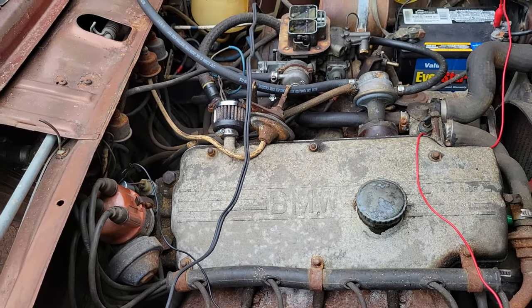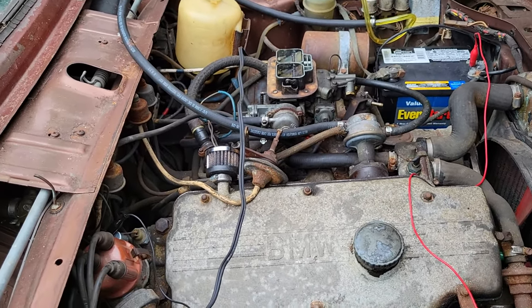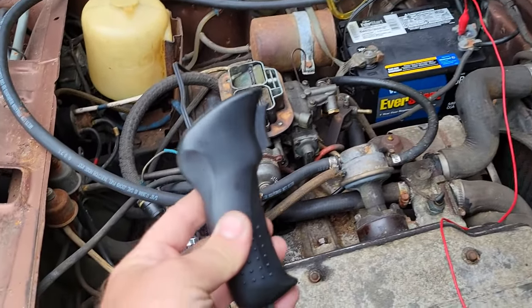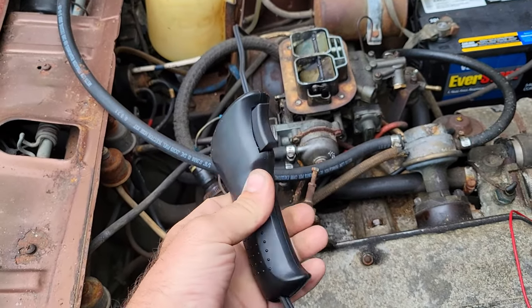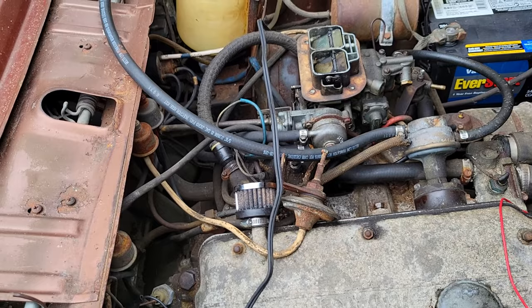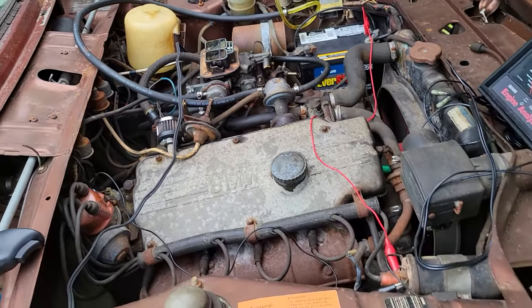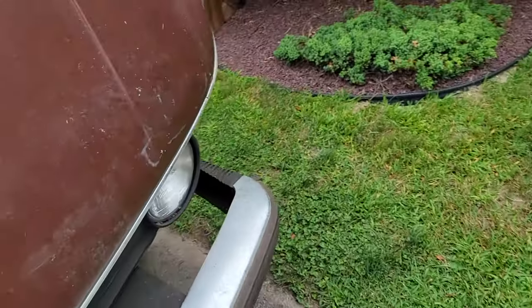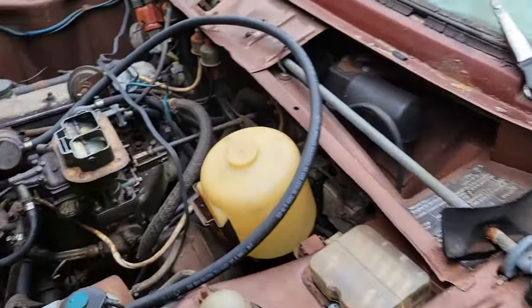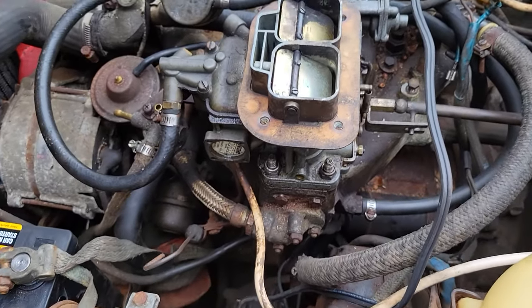I'm gonna give you a little tutorial on how to do that with just four wires. You're gonna use one of these — a remote starter. You get these at any AutoZone or whatever for like 15 bucks. What it does is clip to the solenoid posts on your battery. This is a 1975 BMW 2002.